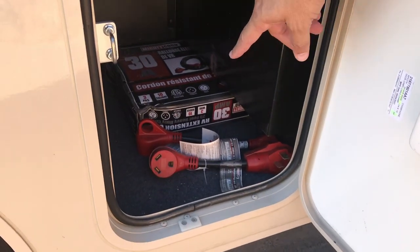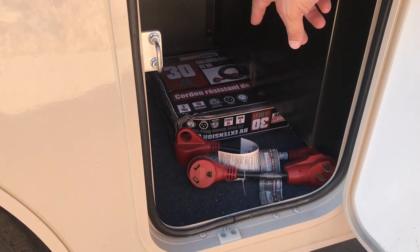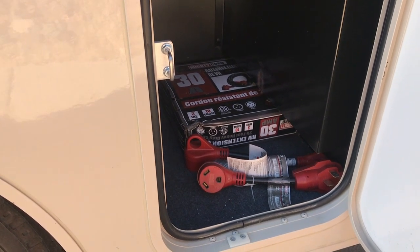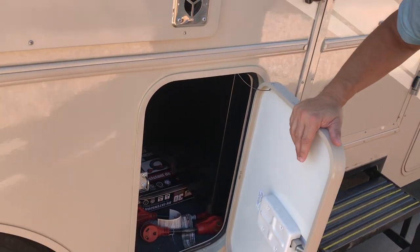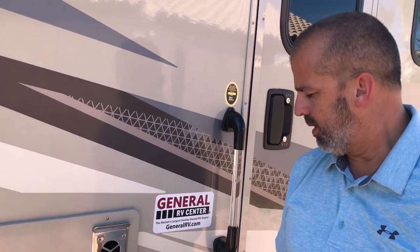In the storage area, these are all adapters, and there's an extension for a 30-amp. If you don't know what a 30 amp is, you don't really need to know — just ask your campground what kind of amperage you need. If you hook up to a standard outlet, you will not be able to run your air conditioning. It has to be a 30-amp or higher — 30 or 50 amp.